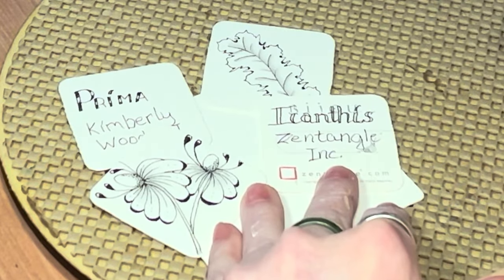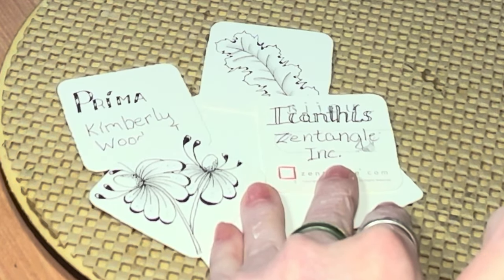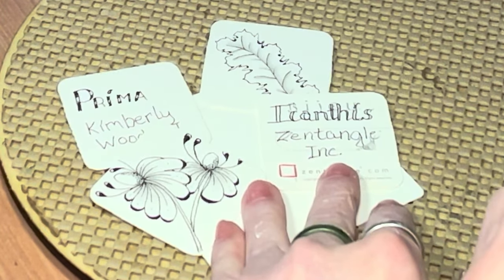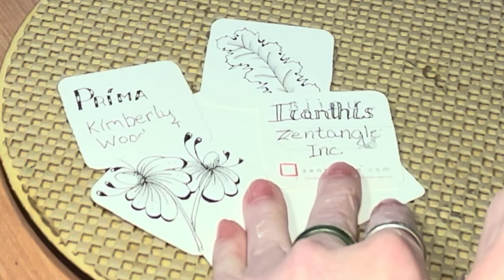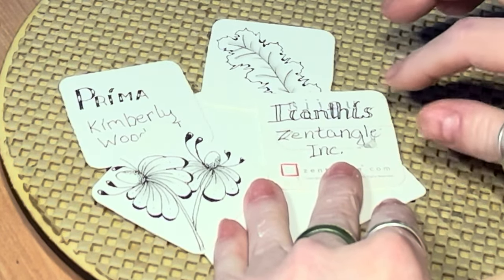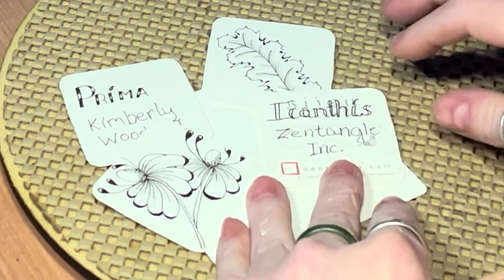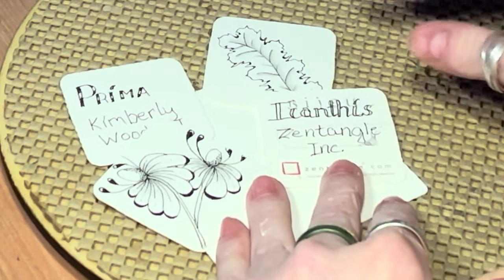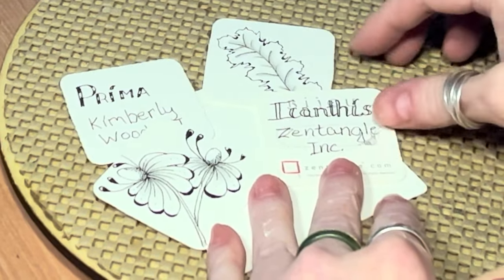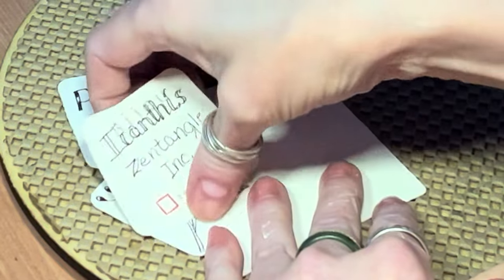Hey y'all, this is Cindy, the Tireless Tangler. Welcome back to my channel. Today is day 12 and 13 of the Inktober Tangles series and we are going to do another twofer — two tangles in one tile. Those two tangles are Ikanthus — I always called it Ikanthus before, but since watching Project Pack 21 I've been calling it Ikanthus — and Prima by Kimberly Wood CZT, a really cute little flower pattern. I figured organic and organic, so let's put them together and see what we get.